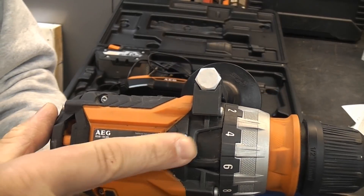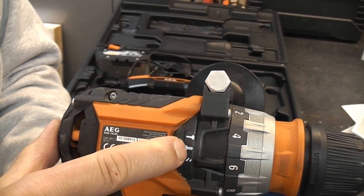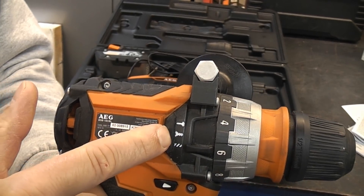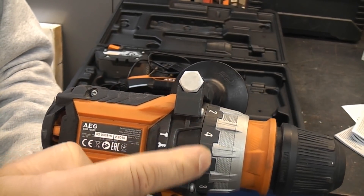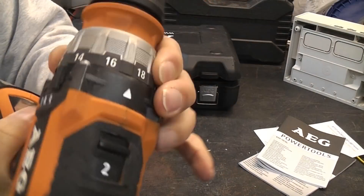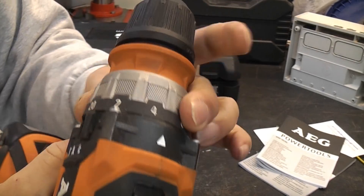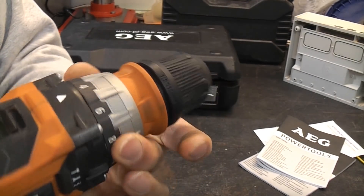On the side there we have the lever which switches it from drilling mode to screwdriver mode. In screwdriver mode it enables you to use the torque control, and then we also have the hammer action. The drill has 20 torque settings, which is very useful if you're driving in screws.